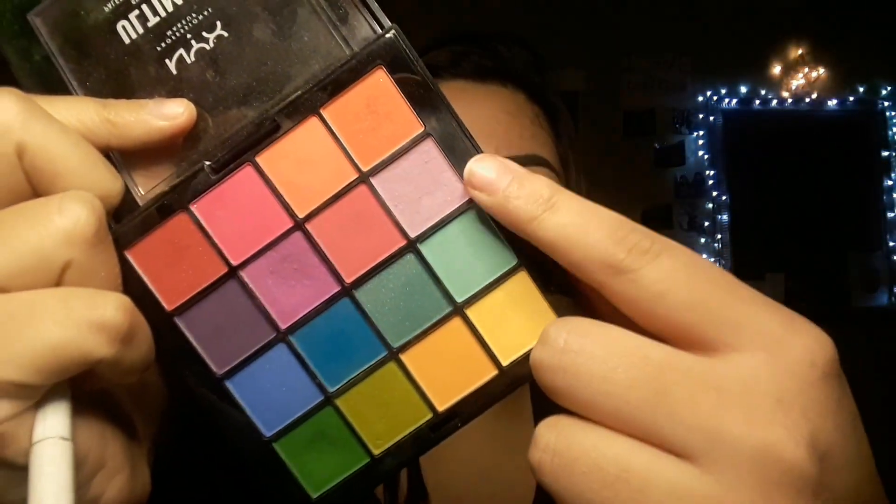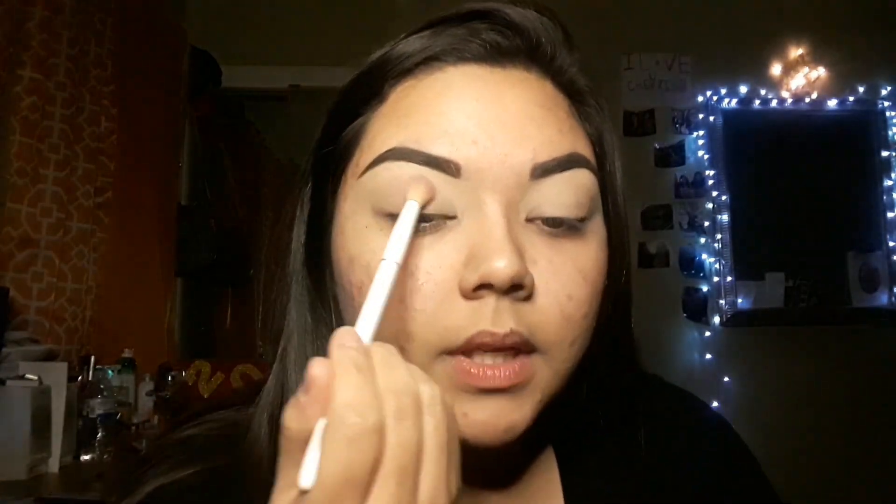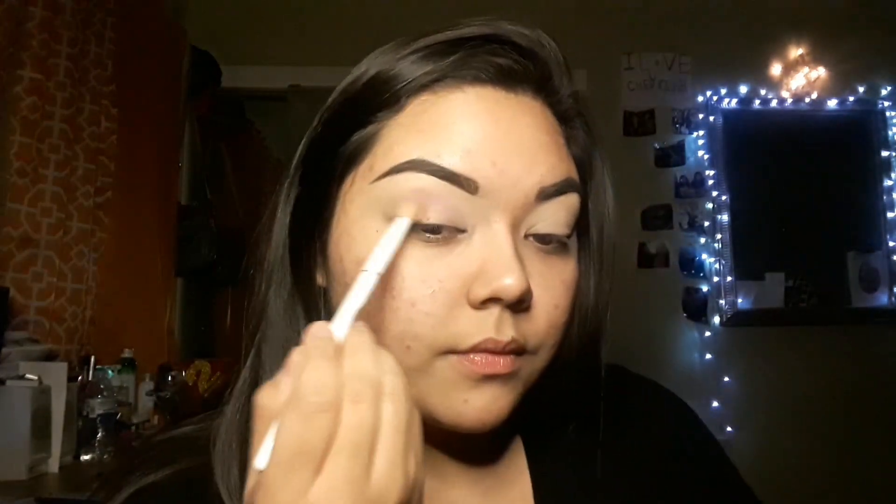I'm going to go in with this nice lilac purple. And instead of automatically bringing it down here, we're going to kind of drag it out like that.